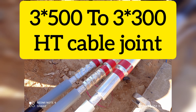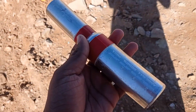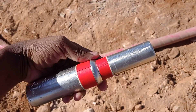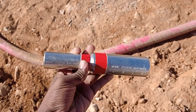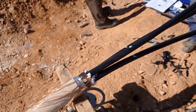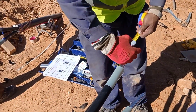Hi guys, today we are going to see the HT cable joint — not termination, sorry. This joint is not the same as before. This one is a 3x500 to 3x300 joint, which means it is a transition joint. Here we are seeing one side of this cable.